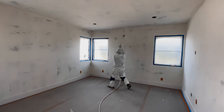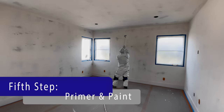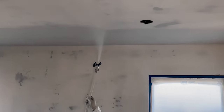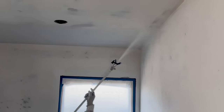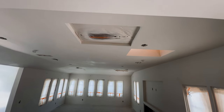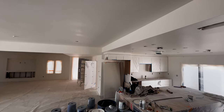Once the sanding process is complete, we begin to clean everything up and get ready for the primer. We start off with the primer, ensuring we seal off any sheetrock and drywall paste — in doing so, we can ensure that the paint will not peel off. Then we spray all the ceilings with one coat of primer, two coats of finish, and one coat of finish on all the walls.